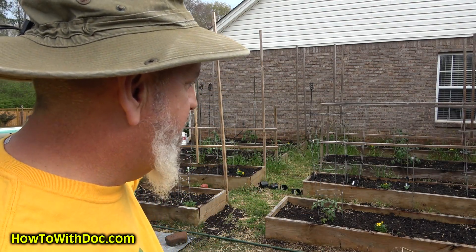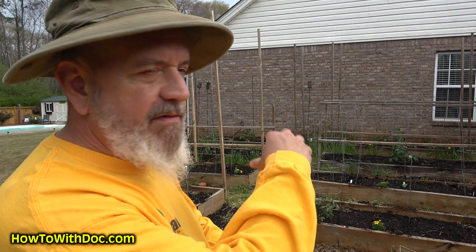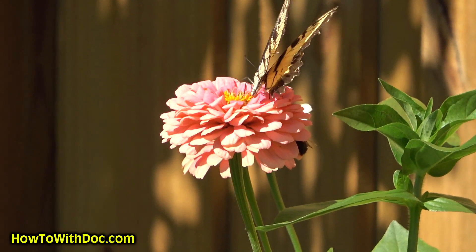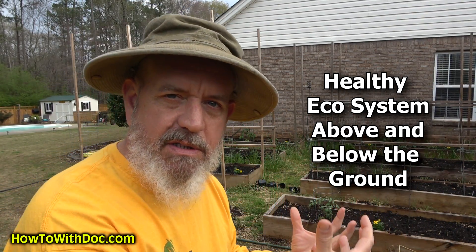Yesterday we started planting out here. I came out and threw a little bit of rye, a little bit of clover on top of the raw dirt, and then I had some wildflower seed packs. I just threw wildflower seed packs and then stole a couple of marigolds we had left over. We're going to have flowers, good bugs are going to come in here, beneficial insects will be here. Everything good will start to happen — we're building an ecosystem above and below the ground.